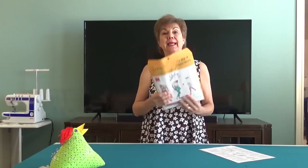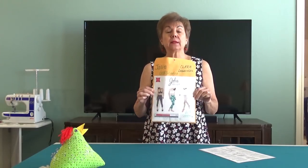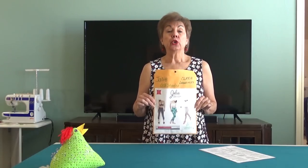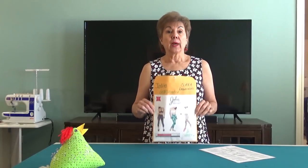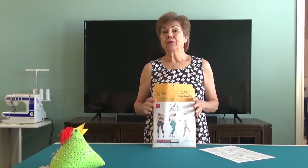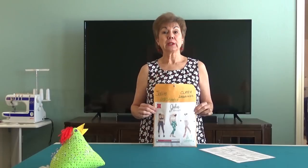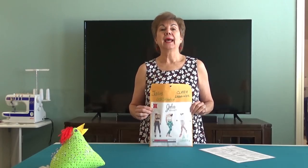So many of you have asked me to show you how to make the Clara leggings. Here's the pattern. Mine is a PDF pattern - it's from Jaylee. You can get a real paper pattern but it's going to take you several weeks to get it. When I want to make something, I want to make it now, so I like these PDF patterns. It's a fun and easy pattern.